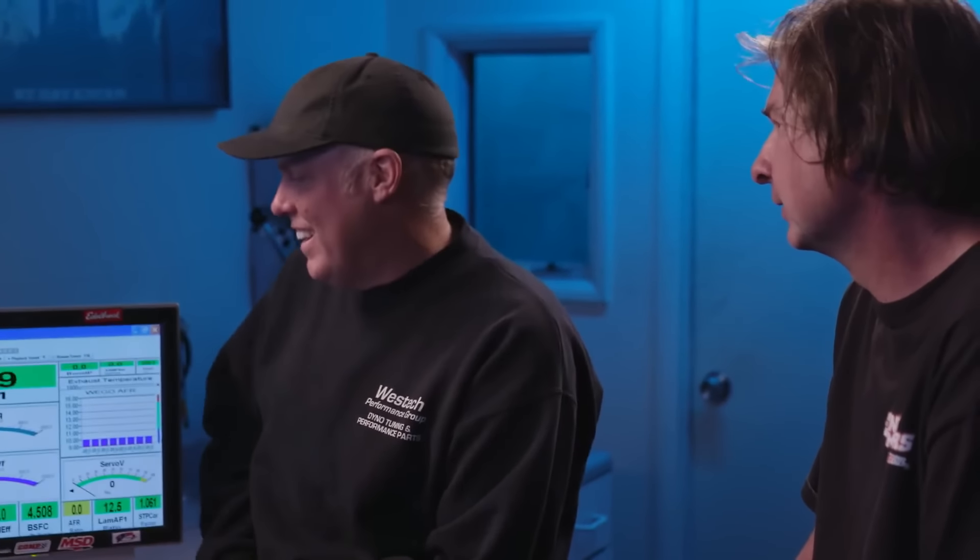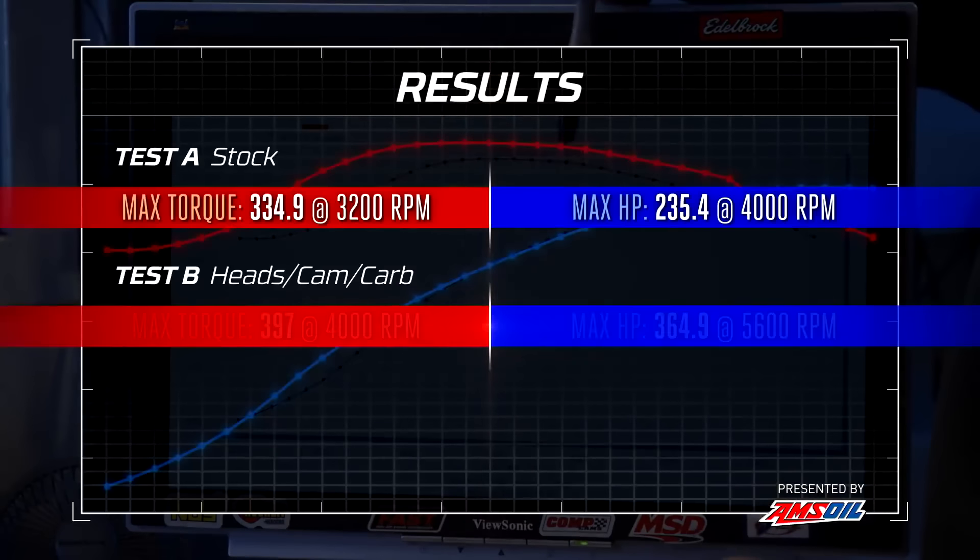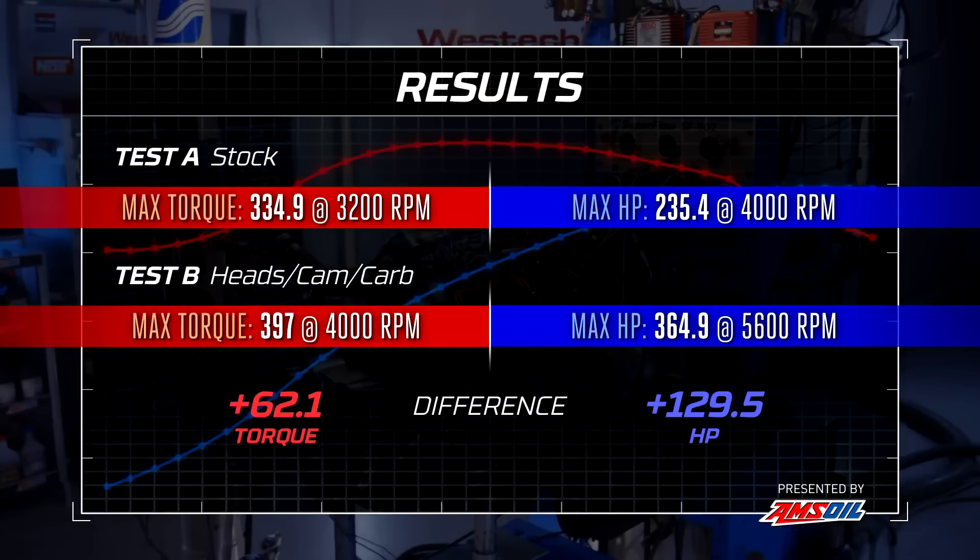That's a lot of improvement — totally worth it. That's way over 100 horsepower. We just made 397 pound-feet of torque at 4,000 RPM and 364.9 horsepower at 5,500. We made 130 horsepower — it's like a 50% gain.